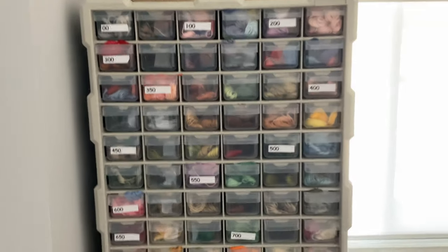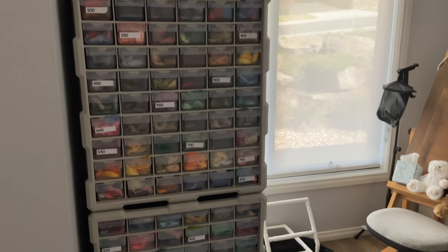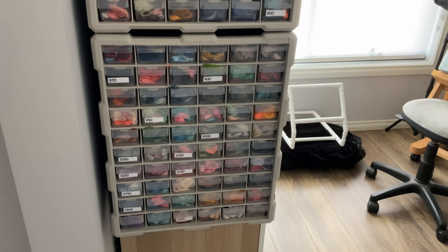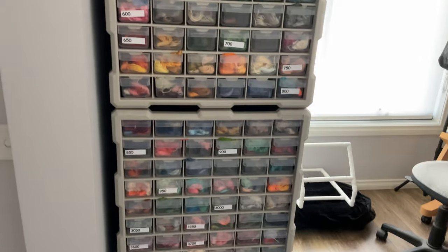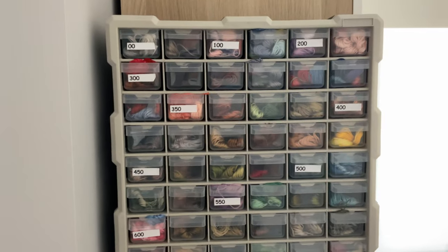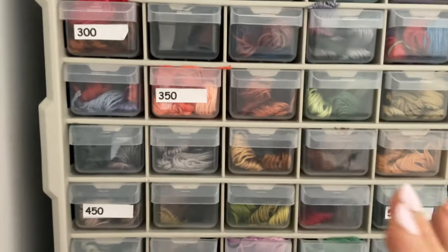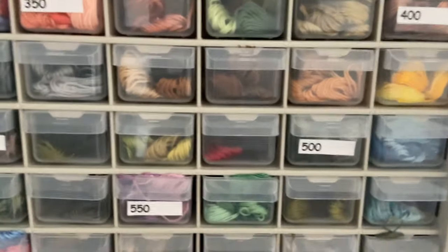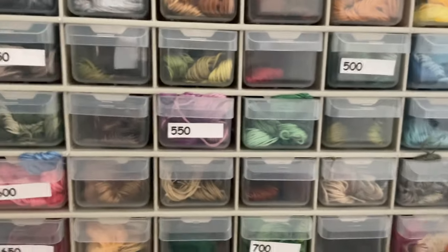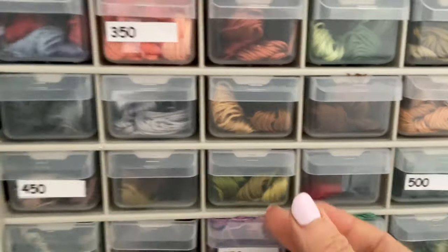I'm just going to bring you right down very slowly — I hope I'm not shaking too much, I'm actually using my iPad. My DMC and CXC threads are stored here and they're all numbered, so I know what number to go to. They're organized in increments of 10 — for example I'll go to the 500s. It's a bit harder when you're filming to work out where you are, but it's stored really well and I'm quite happy with it.